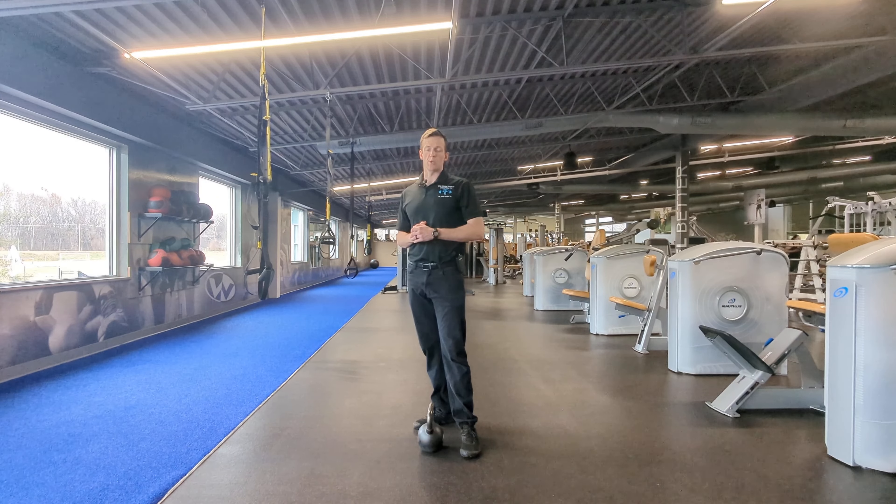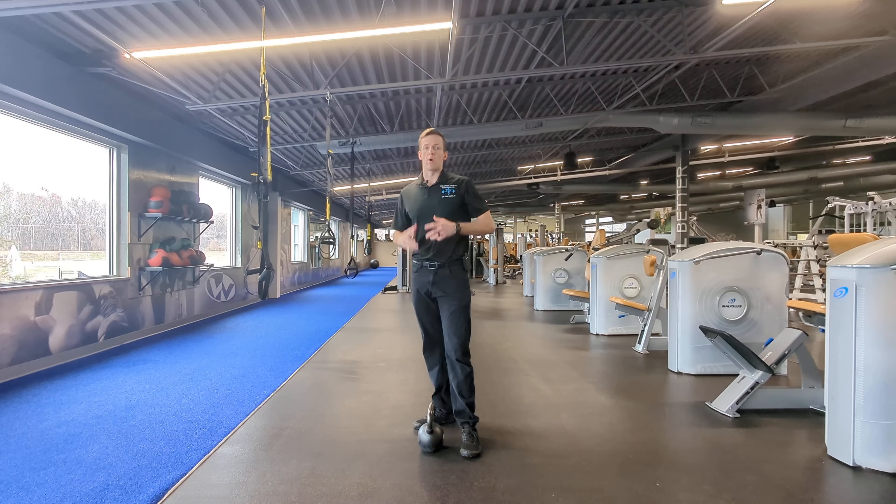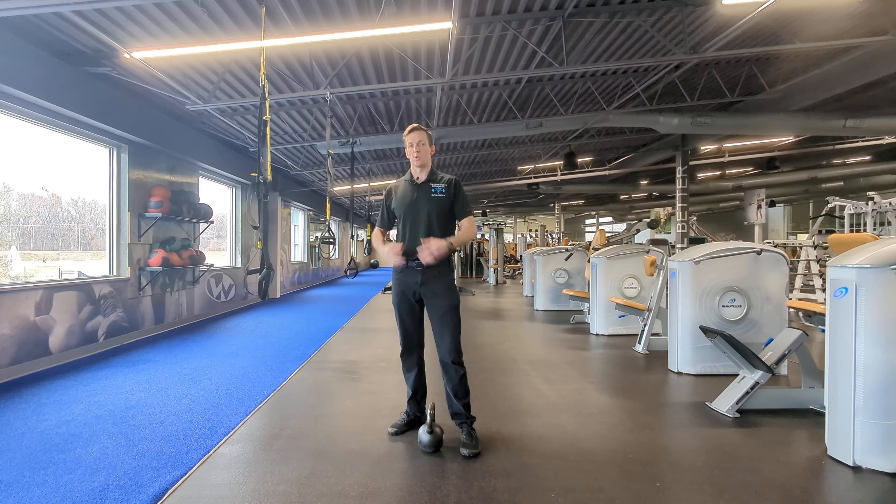Hey everyone, it's Dr. Paul. So here I'll be showing you how to minimize lower back and knee injuries while maximizing lower body power. The key to this is knowing how to brace your midsection, but also use your glutes during lower body movements.